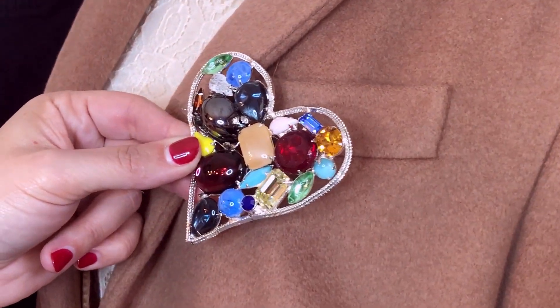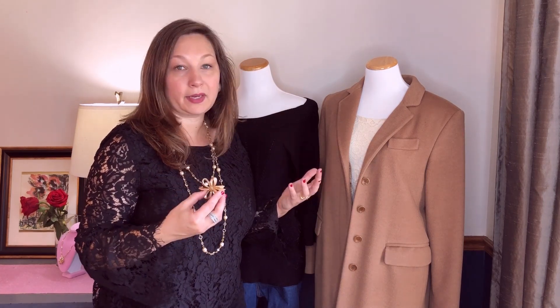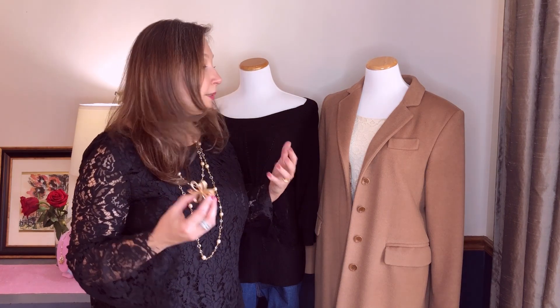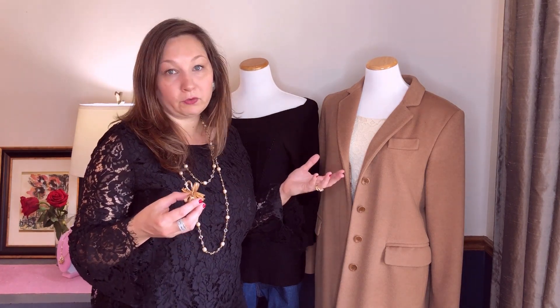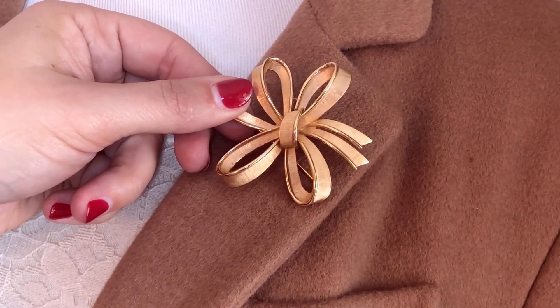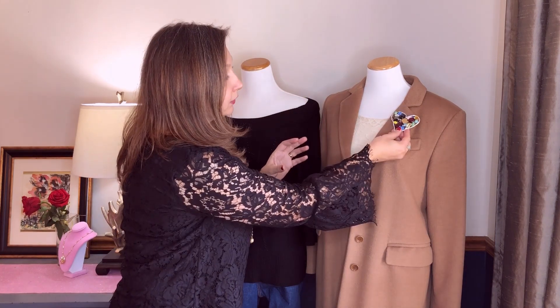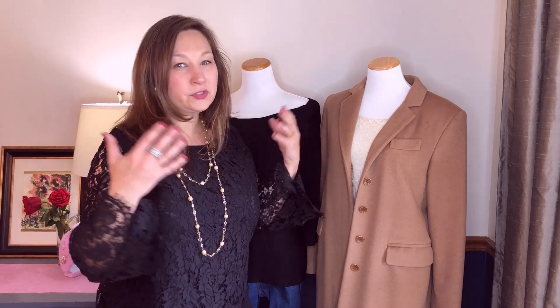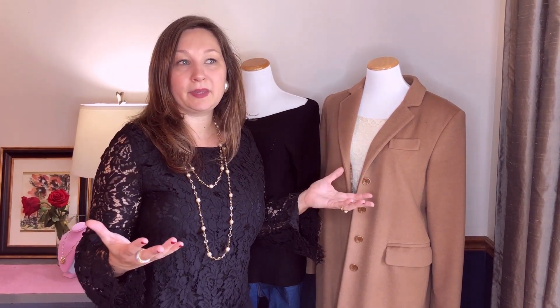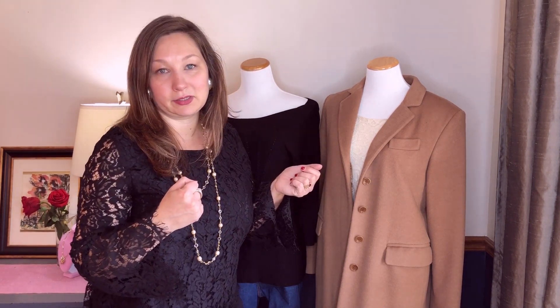A great thing about wearing a variety of brooches on your coat is that you can very easily swap them out. The coat is actually a great place to show off your brooch collection because you can switch it out over and over again. Wear one for a couple of weeks or a couple of days. If you're wearing more gold jewelry, accent with gold brooches. Going out for a night on the town, add something much larger and sparklier. Coats are such a big investment, and this is a nice way to feel good about that investment while making it more personal and unique to yourself.